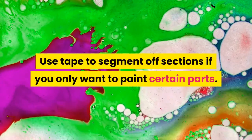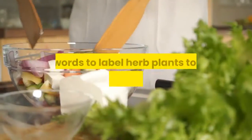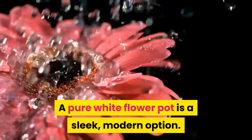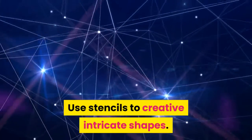Use tape to segment off sections if you only want to paint certain parts. Add words to label herb plants or to offer little motivational phrases. A pure white flower pot is a sleek, modern option. Use stencils to create intricate shapes.